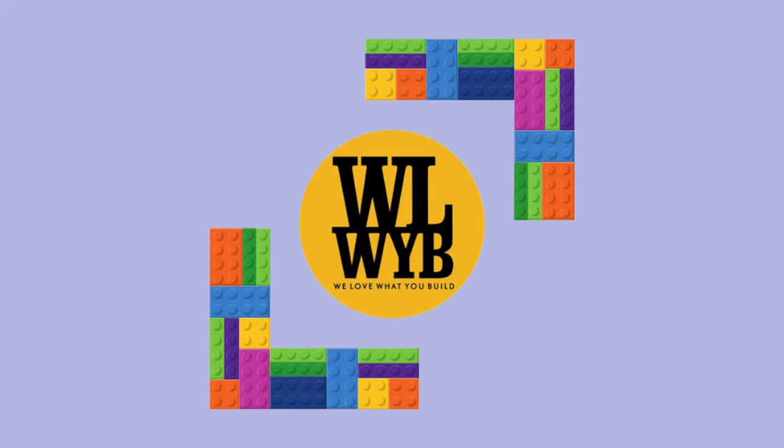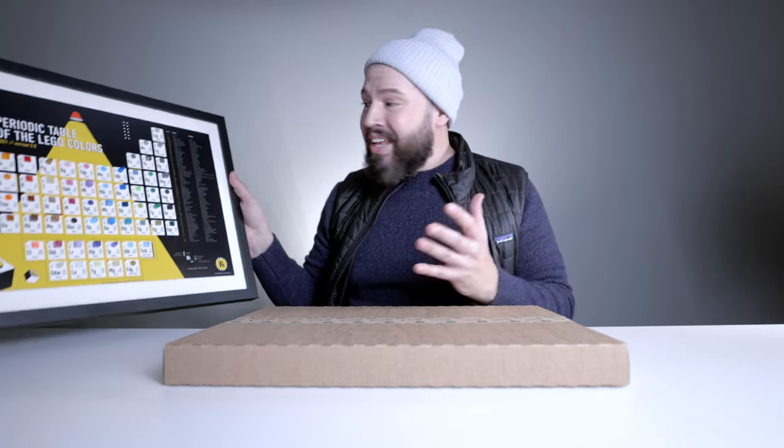Once again, I want to give a big shout-out to We Love What You Build — thank you for this opportunity and for coming up with such a great, unique product. Let's go ahead and hang this up.